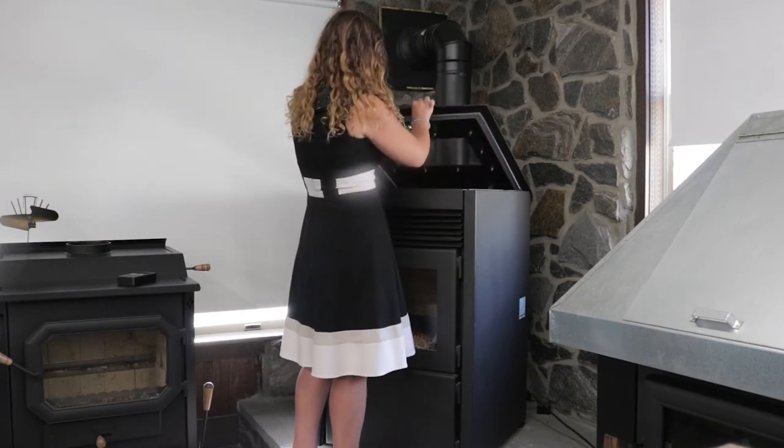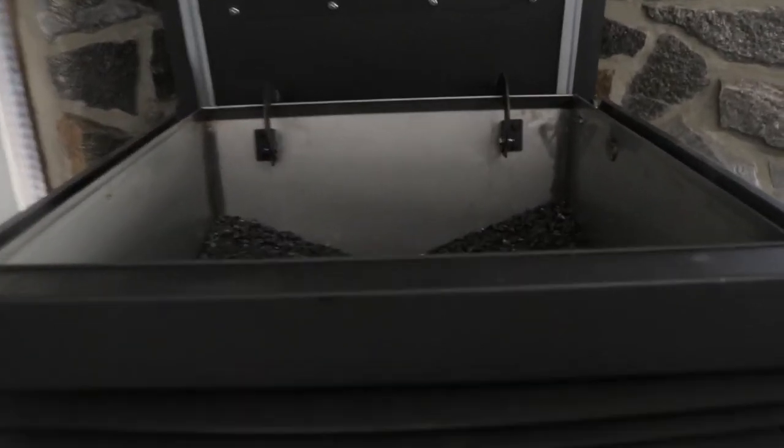It is loaded from the top of the stove — you pop it up and then do a little turn here. You can see a massive huge hopper that you have on the stove, super easy to load from the top.